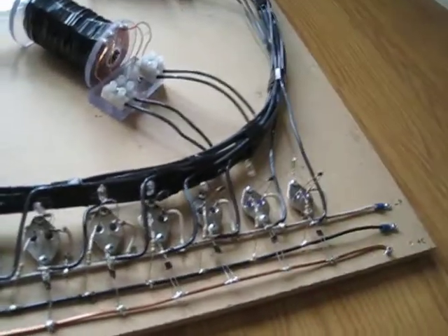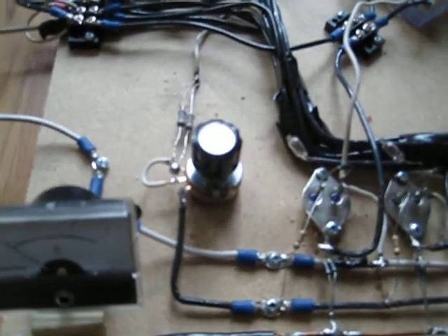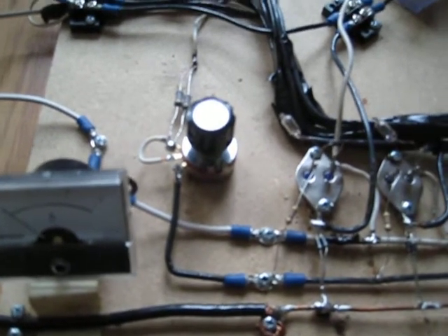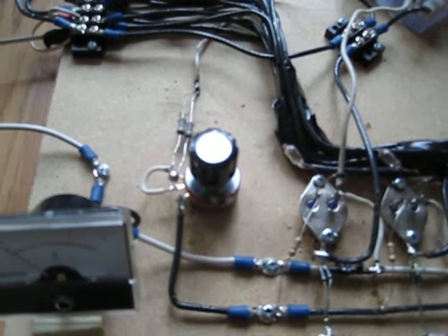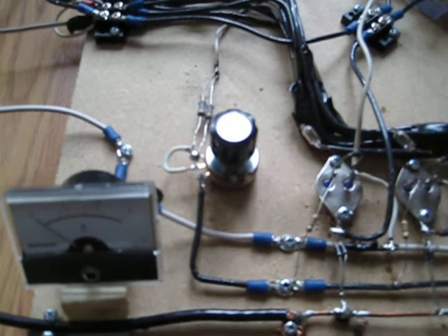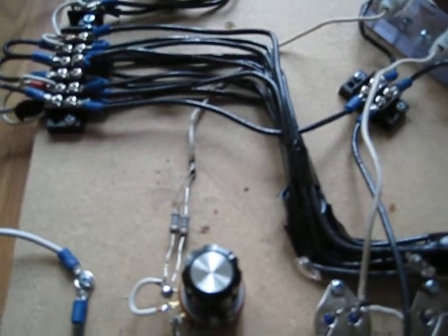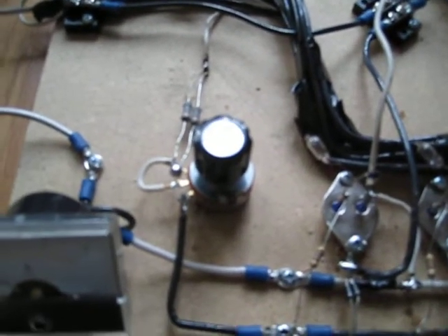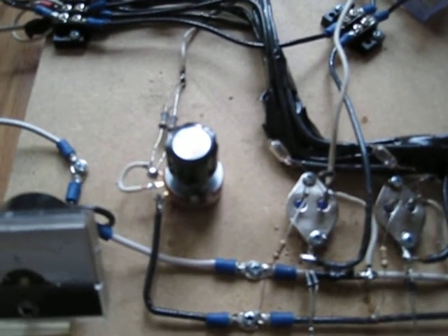Still running 47 ohm resistors off the base of each transistor. I went ahead and changed that other pot out because it just didn't seem like it was working right. This is a 1k 2-watt pot — a little heavier duty than the others I've been using. Still got the two 100 ohm 1-watt resistors on the trigger wire coming off the trigger run coil, and that's keeping any heat buildup down off of the pot control.